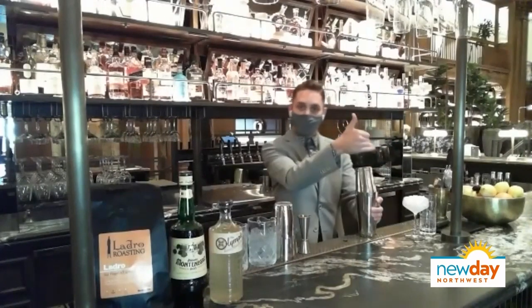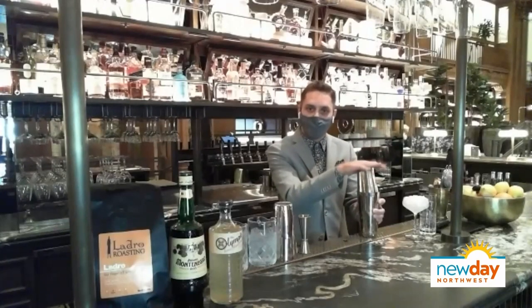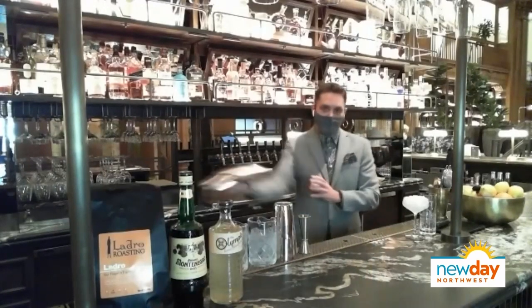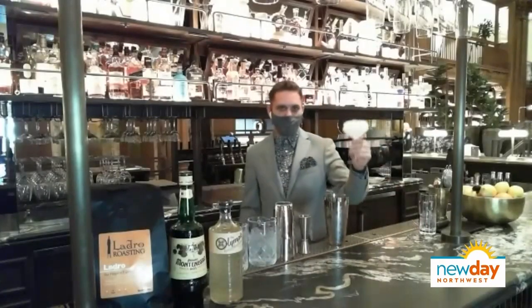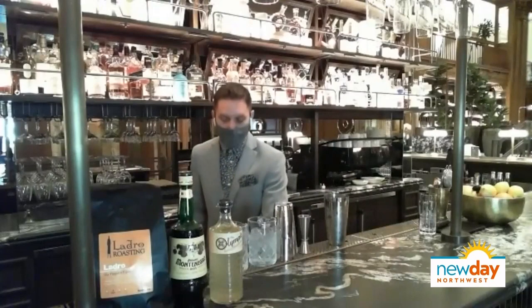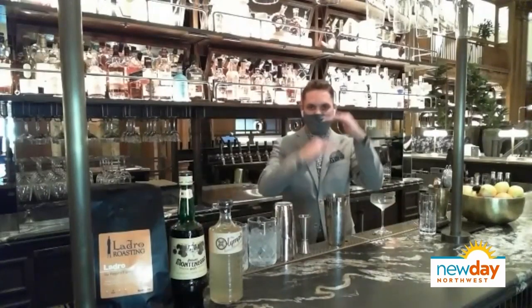Because this cocktail is going up in a coupe glass, it's not going to have any ice. So we want to shake it long and hard so it stays as chilled and delicious as possible. I keep a little bit of crushed ice in my coupe — we want a glass that's as cold as possible. Just like with the espresso, we don't want to put a cold drink in a warm glass. We'd rather start as cold as possible.